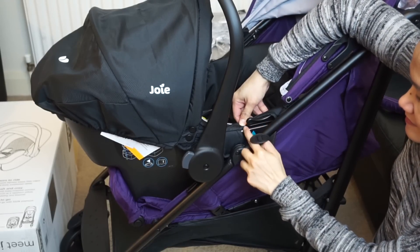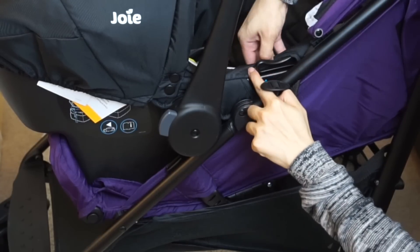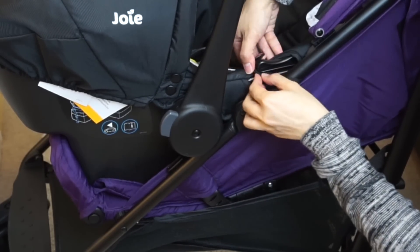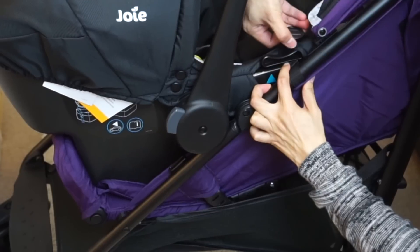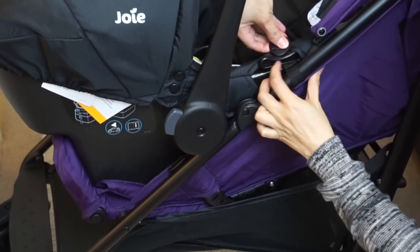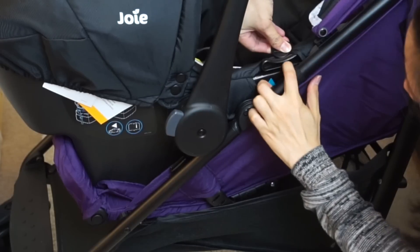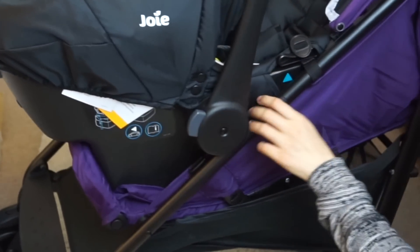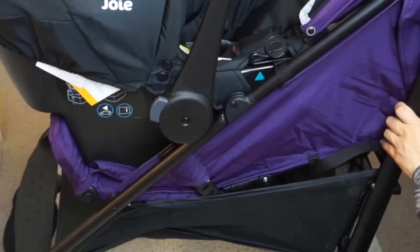There's a little area here where we just slide this in to keep it secure, and the same with the other side.